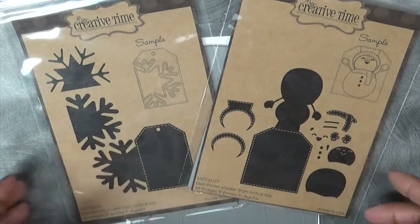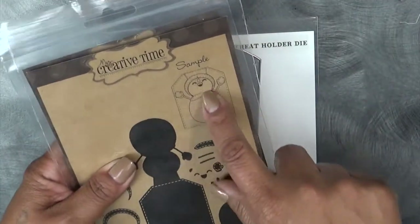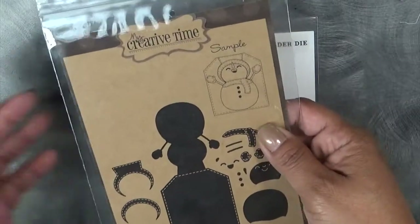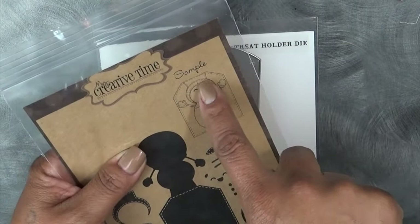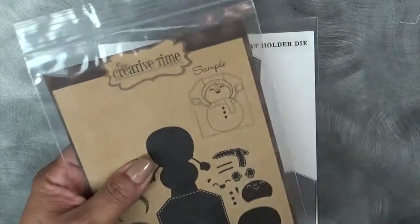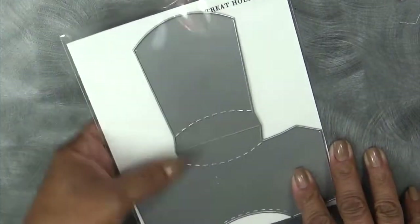I'm not going to carry these again. I do have a few left of each, but I wanted to show you that I used from the snowman one — I used the actual snowman and I'll show you how I did that. And then I used my treat holder die. So let's go ahead and get started.